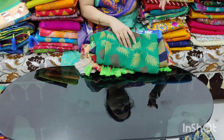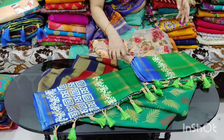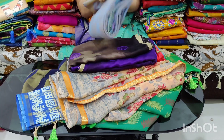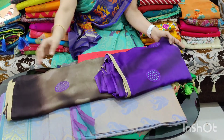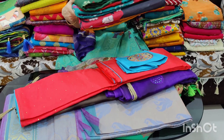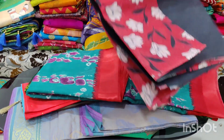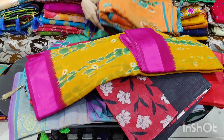The next one is 450 rupees. Brasso print. Lenin. Pure chiffon. Belaracy border. Pattu border. The next one is also 450 rupees with free shipping.